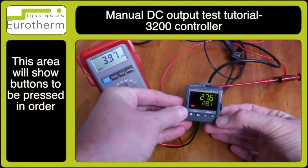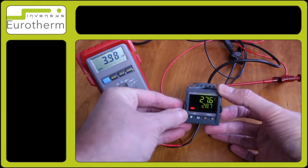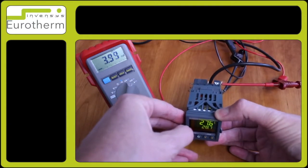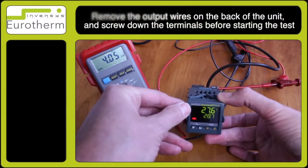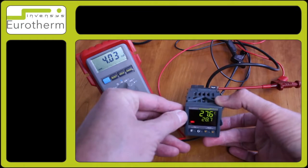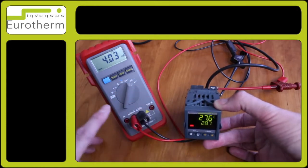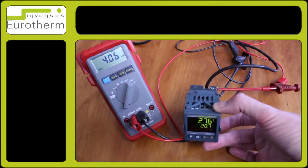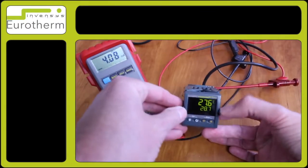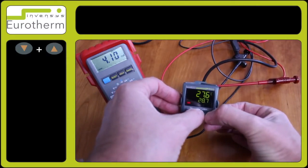In this tutorial I will demonstrate how to test the manual output of the DC output. What I would suggest is to remove the output wires from the rear of your controller and screw down the terminals before the test. In this particular test I have a digital volt meter or digital milliamp meter and the connections on the rear of the terminals.